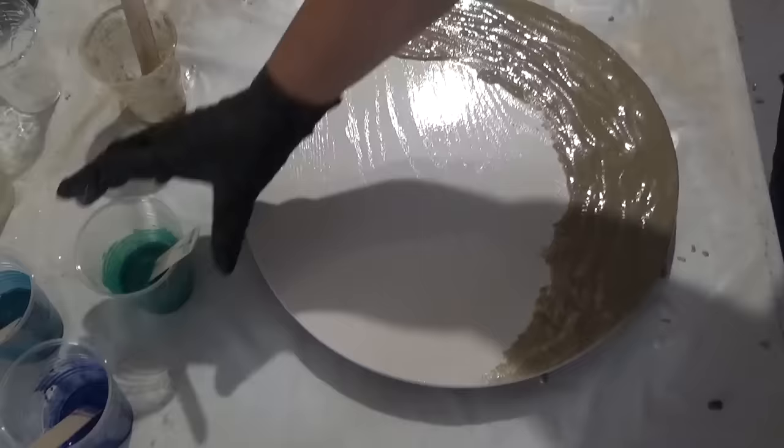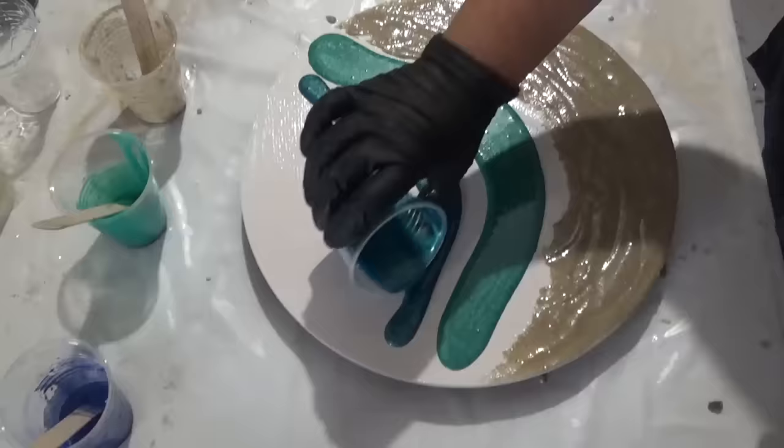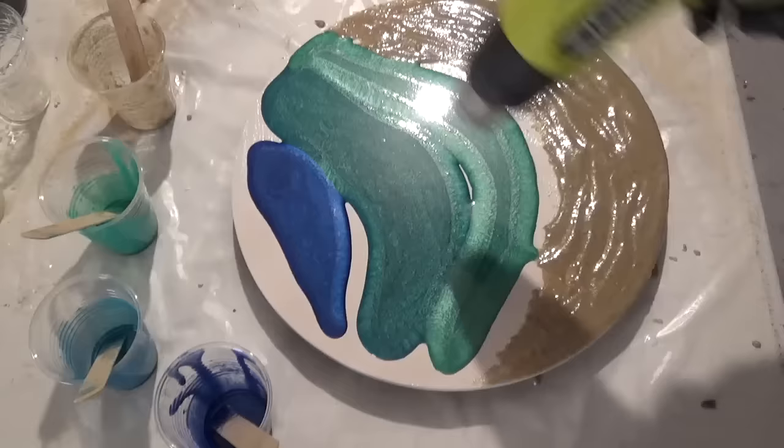I've moved back to the first board and we're now pouring the tinted resin. I've started off with three colours: a jade for the first colour, a teal for the second, and a sapphire blue for the third, so it gives the impression that it goes darker the further out to sea it goes.